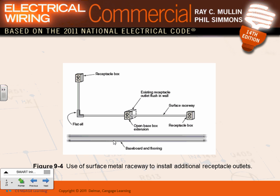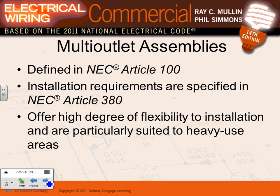Here's another application where you have flat elbows — these raceways come with complete hardware: complete boxes, covers, angles, splitters, and a whole system. Here's a receptacle box that goes with the angle. You can extend an existing circuit: if I have a receptacle in the wall and I want to add another one but I'm too lazy to drill holes, I put an extension with a surface-mounted raceway and add a box with another receptacle.